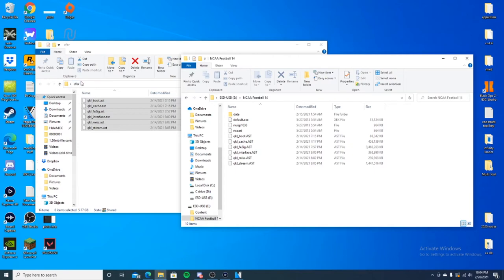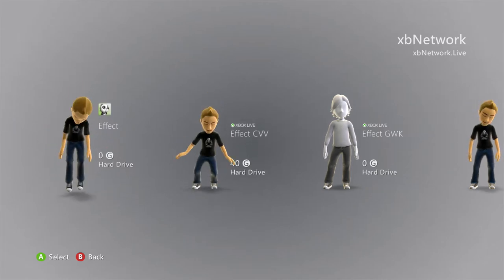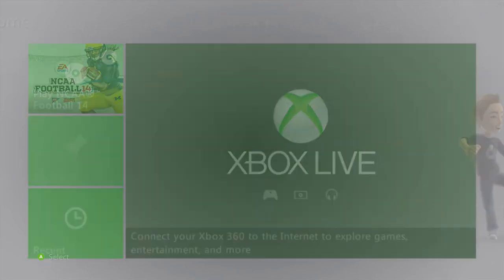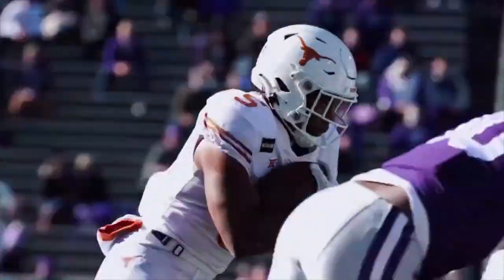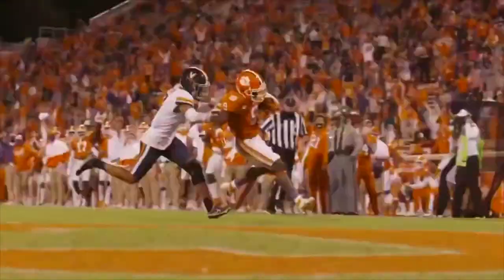Take out your USB and put it in your Xbox. Now we're back on the RGH with the USB plugged in. Pick your account — I don't have a KV so I can't get on Xbox Live. Go to your XCX menu, navigate over to your USB, click on NCAA Football and click default.XCX. It's going to be a little loud — sorry about that. It usually plays loud music.